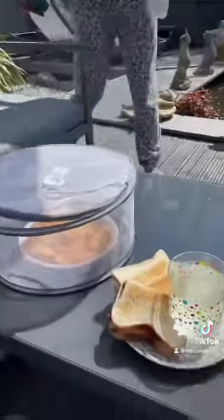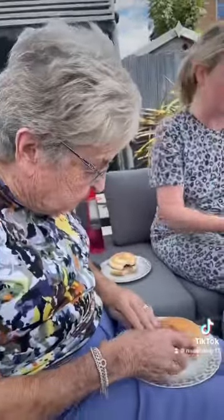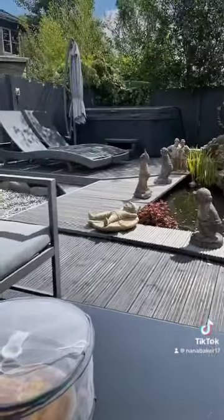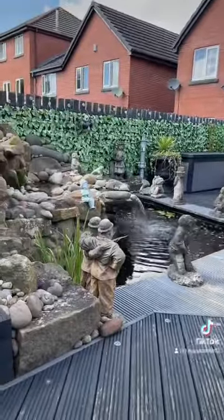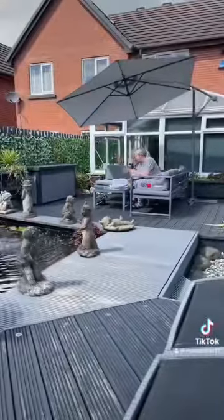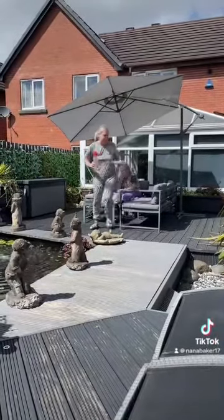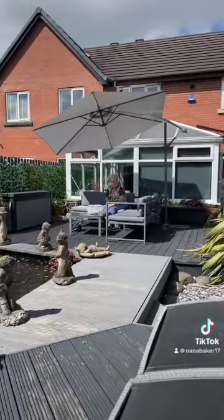We're here again, having our lunch. It's not been nice enough, has it? No. We're lucky today. We're going to get our swimming costumes on now and go in the hot tub. Maxi isn't here today — he's helping his girlfriend move into a new flat.